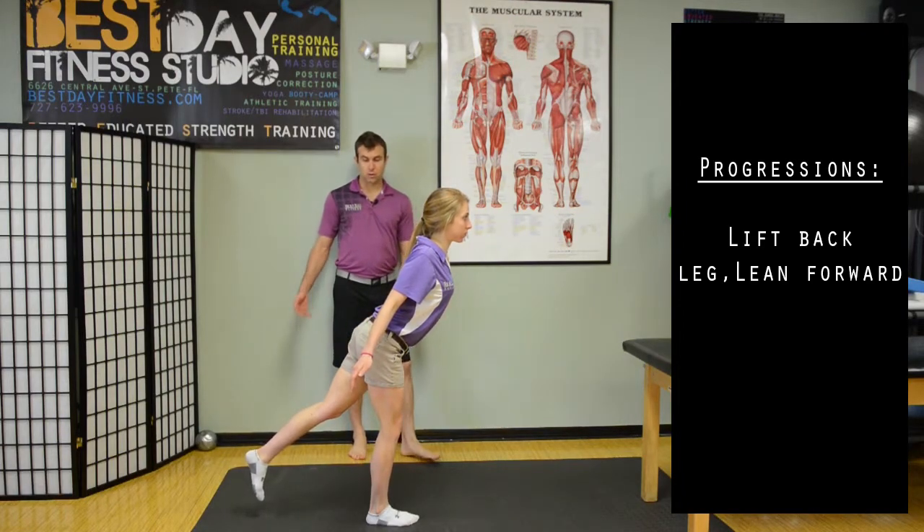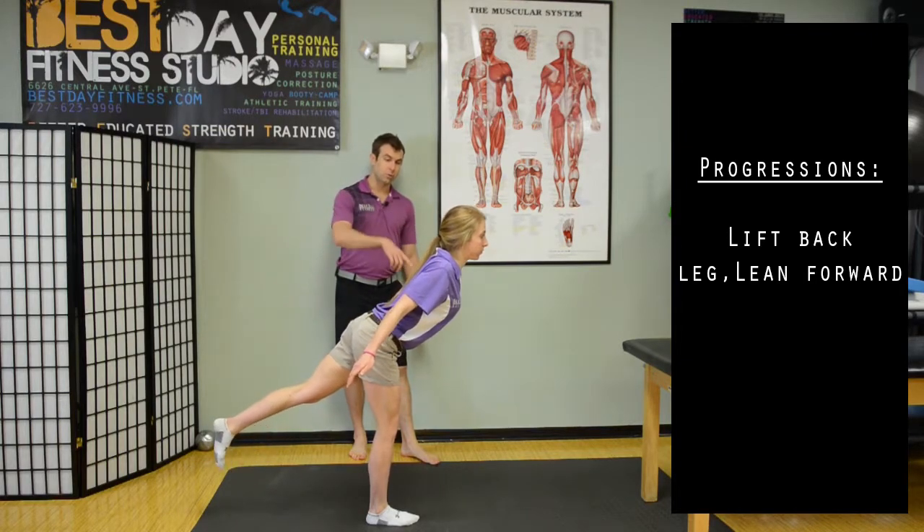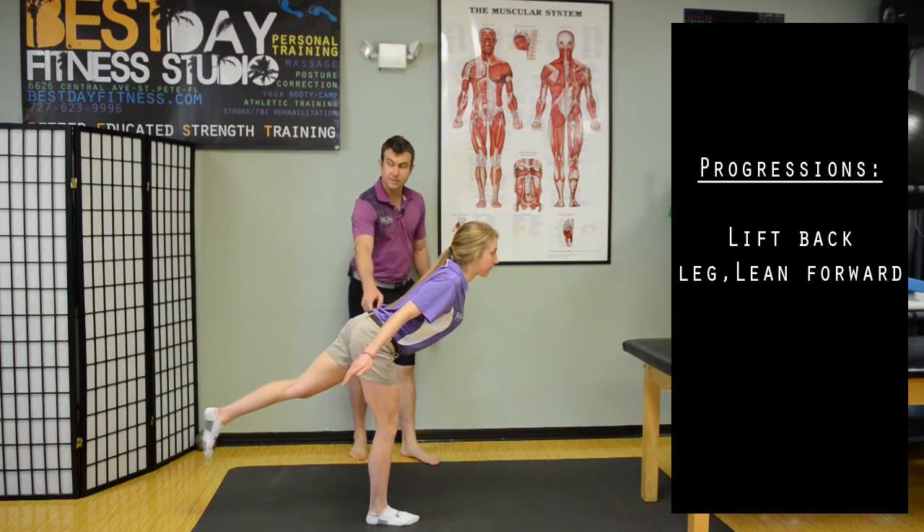This is a more traditional stork stance. To intensify it, we'll go higher with the left leg and lower with the trunk, while maintaining the hip staying down.